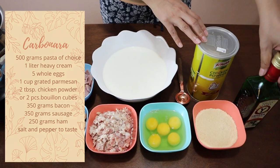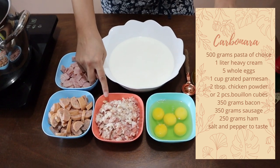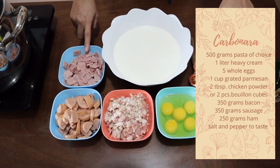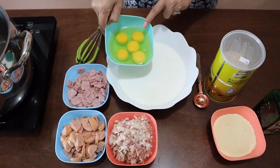We also need two tablespoons of chicken powder, or you can use salt and pepper to taste, or two chicken bouillon cubes. And we're going to need 300 to 350 grams of Hungarian sausage and 250 grams of ham.